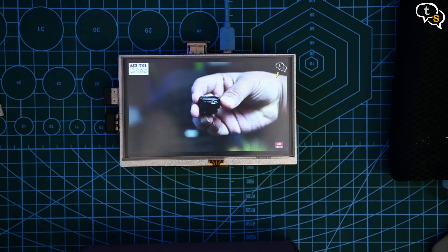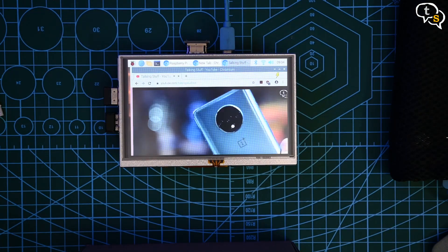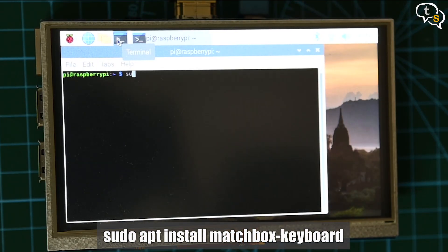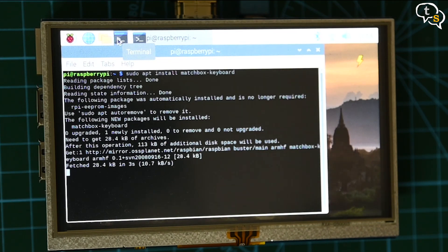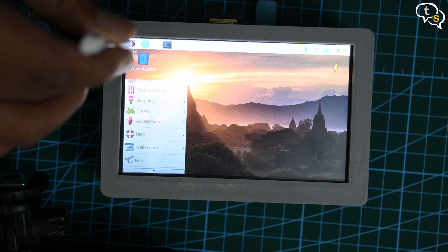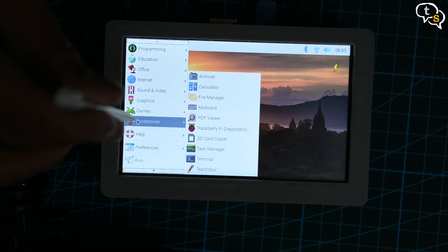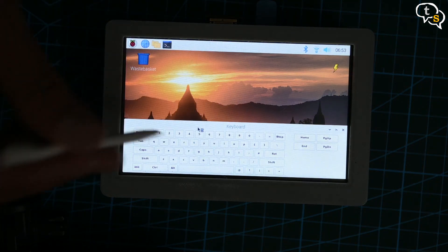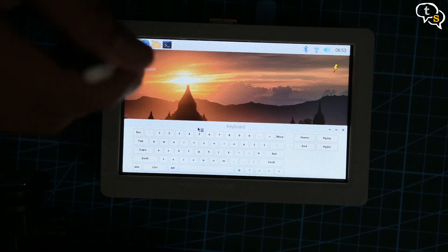The playback is smooth, but we have no way to enter anything on screen as we don't have an on-screen keyboard. For that, we need to run sudo apt install matchbox-keyboard. I chose the matchbox keyboard package as it's the most stable for Raspberry Pi, while also not using too much of the Pi's limited resources. Once done, hit the Pi icon on the top left, go to Accessories, then Keyboard. Now we have an on-screen keyboard, not requiring a physical keyboard connected anymore.